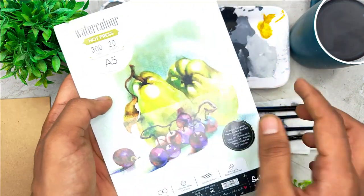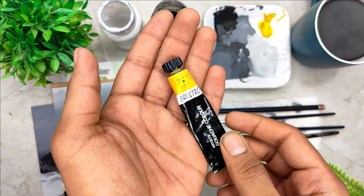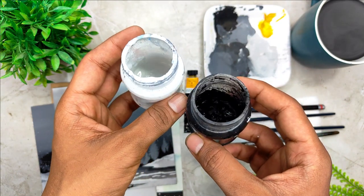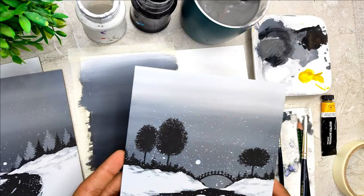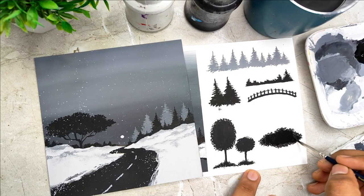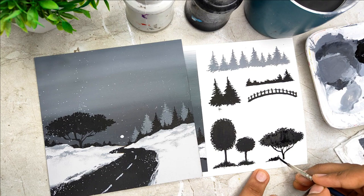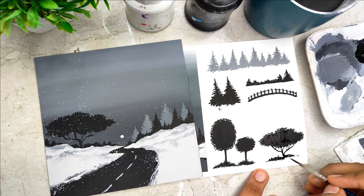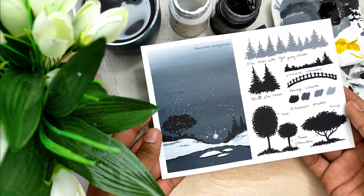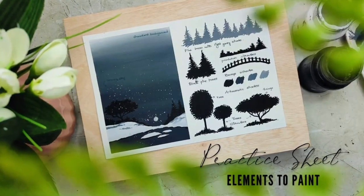We are going to start by learning about all the art supplies in detail. We are going to talk about the gouache colors and the brushes that we are going to use for the entire class. Before starting with all the class projects, we are going to have a simple and easy practice session in which we are going to learn about all the elements and how to paint them in detail. The practice sheet will help you a lot to develop confidence and enhance your painting skills.